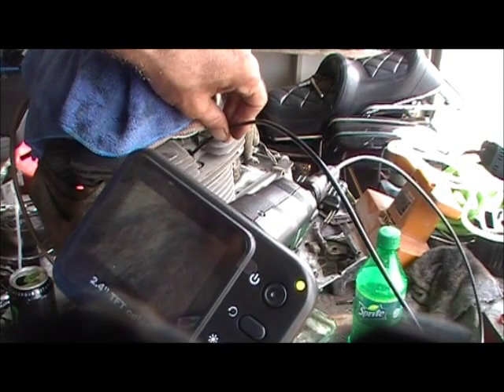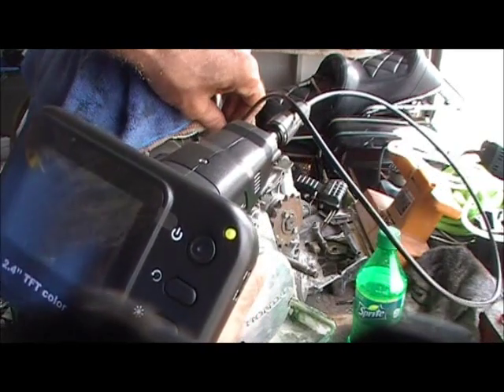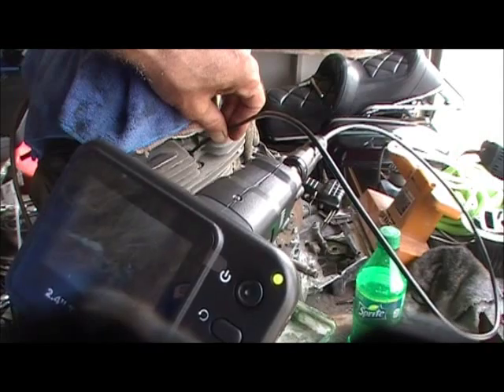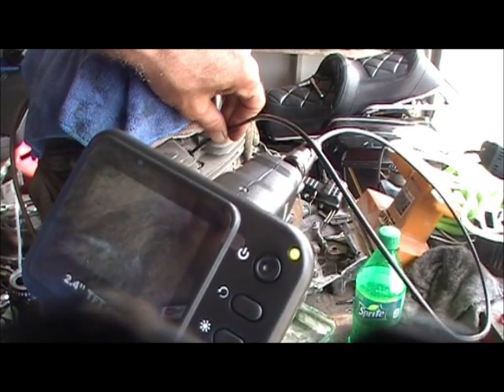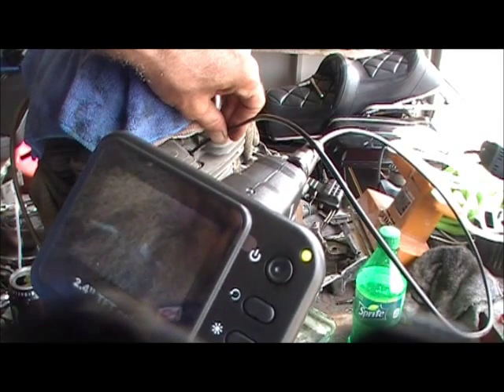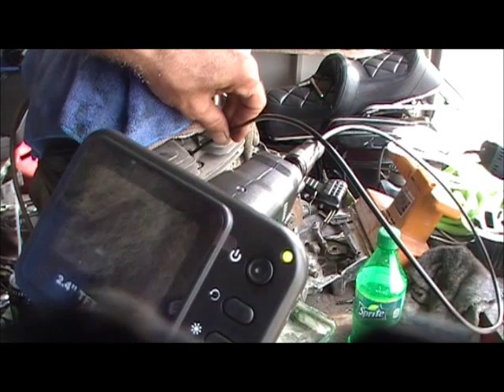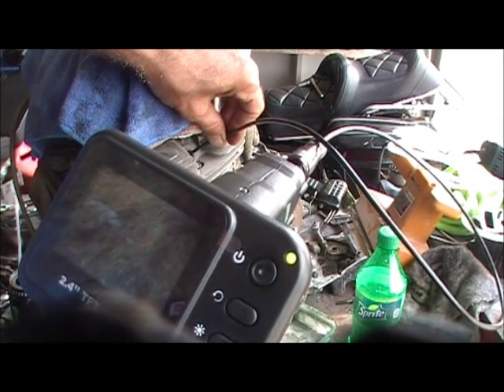And there's our reject point right there. Top of the piston's melted. See where the top of the piston's melted up against the cylinder wall? That's my reject point on that whole engine. We know that one didn't freeze from rust — that one froze from heat.